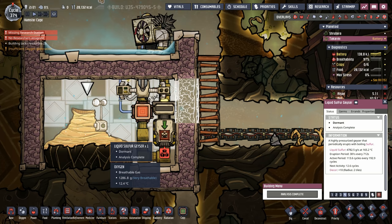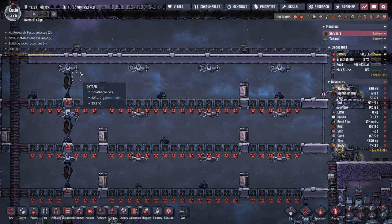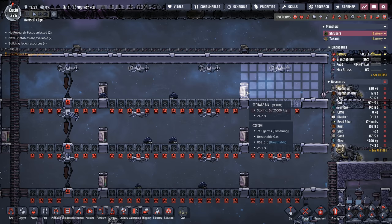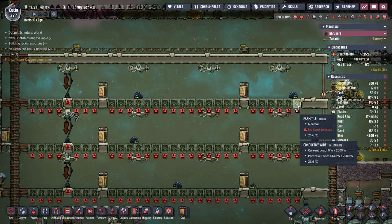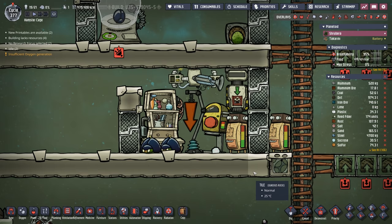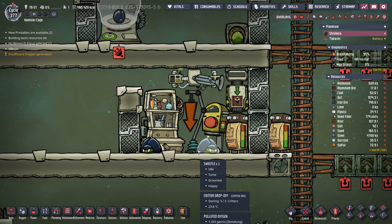Our sulfur tamer is complete with the igneous rock temperature shift plates. We've got about 12.5 cycles to go. Meanwhile, let me show you the main colony's future grub fruit farm. The auto sweepers are spaced to hit every tile and each reaches a storage bin. Those bins will be loaded with sulfur and the auto sweepers handle all the fertilization. There are 84 farm tiles — not 90 — with six reserved for a sweetle ranch.